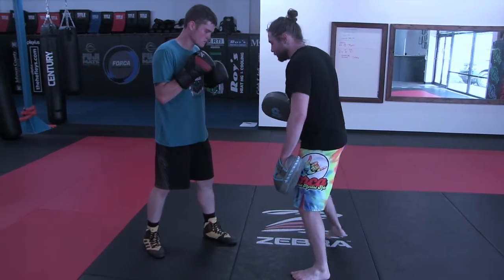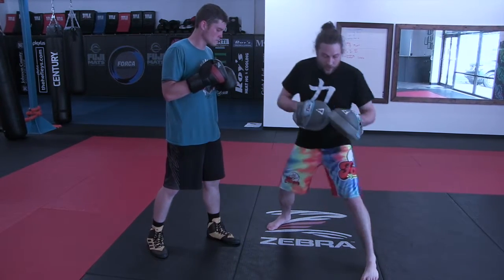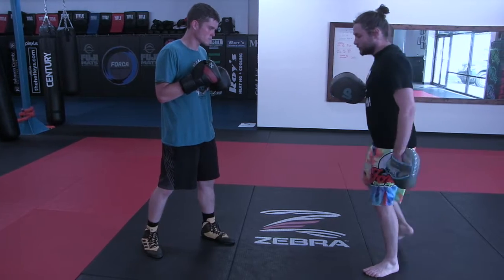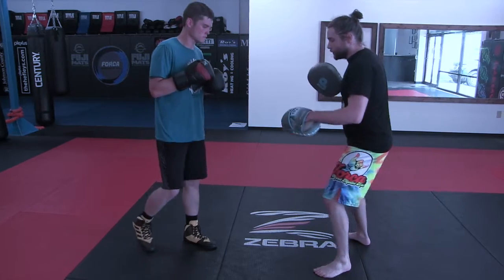A lot of times on a pivot step, you step like that — that's a pivot step. Or I would pivot out this way. You see I'm stepping and then turning, getting my angle. Stepping and then turning and getting my angle.